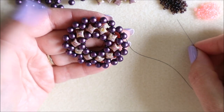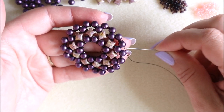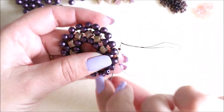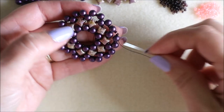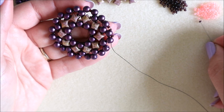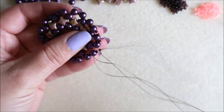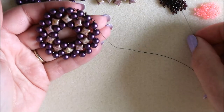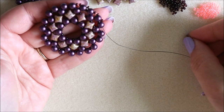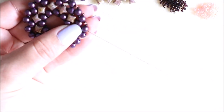Now we can start adding our final lot of detail — this is where we add the size 15s as well. On the slightly larger gaps we're going to add an 11, a 15, and an 11, and come through the top hole. On the single gaps we're just going to add an 11. We're going to work all the way through adding that combination of 11-15-11 and an 11 for the next gap, all the way around for your fifth row.